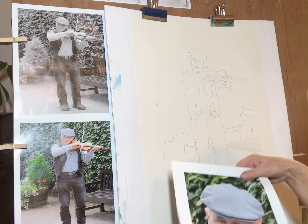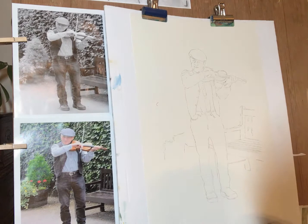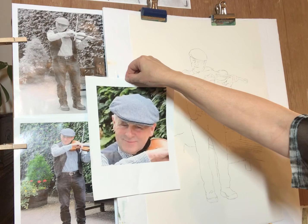I have printed out the black and white grayscale so I can see all the values and know where all my darkest darks are going to go. And here he is in color, and I've also cropped in on the head so I can see him up close.